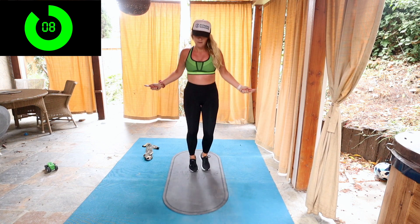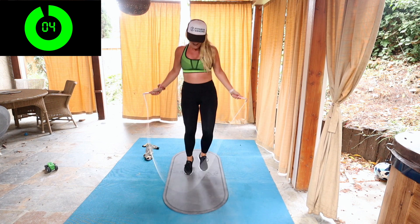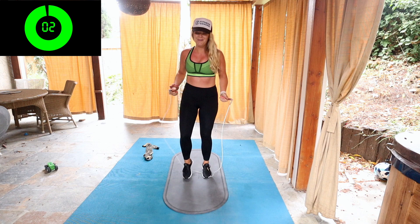Jump rope for 30 seconds. You can add in tricks, whatever you like. If you want to learn some tricks, check out my other tutorials. I break it down from beginner, intermediate to advanced. Five seconds and we're going to have a 30 second rest.